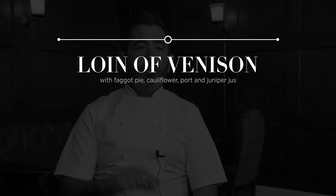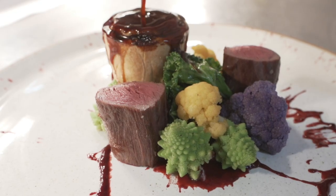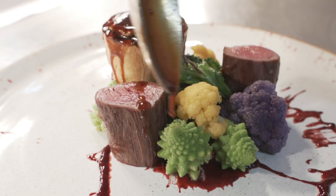The second dish that we're doing is a loin of venison with a faggot pie, with some cauliflower, some Romanesco, and we're going to finish that with a port and juniper jus and some fresh blackberries, a little bit of blackberry puree. It's really kind of autumnal going into a winter dish.